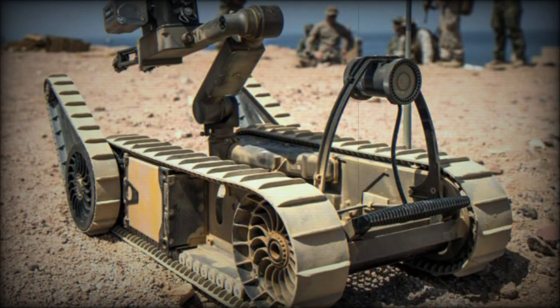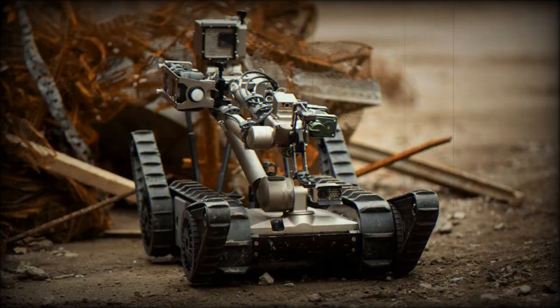Beyond its given ordnance disposal role, this unique system can also tackle battlefield reconnaissance and related search and surveillance tasks that go beyond the military sector. This includes hazmat control, police SWAT support, and engineering reviews in the civilian sector — such is its inherent versatility.